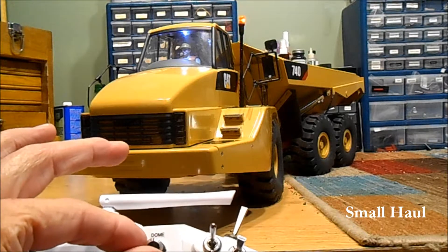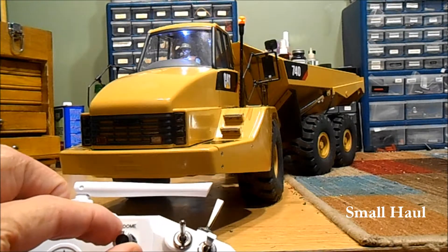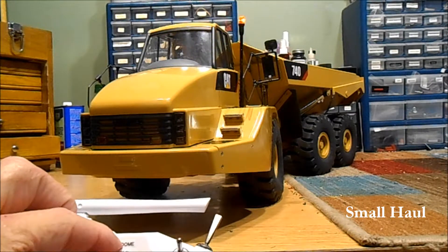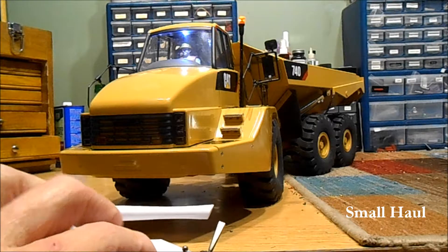Your dome light is the next dimmer switch — the right knob is your dimmer for your dome light. You can see it blowing on and off.